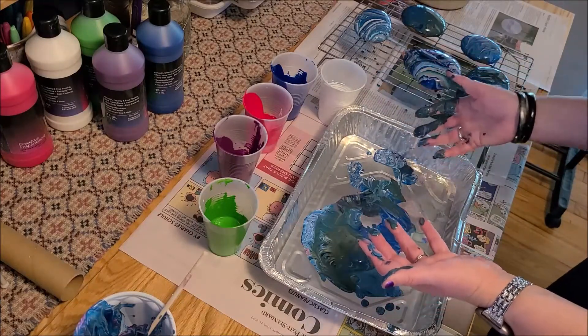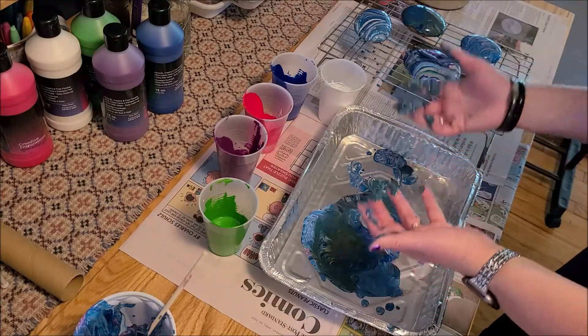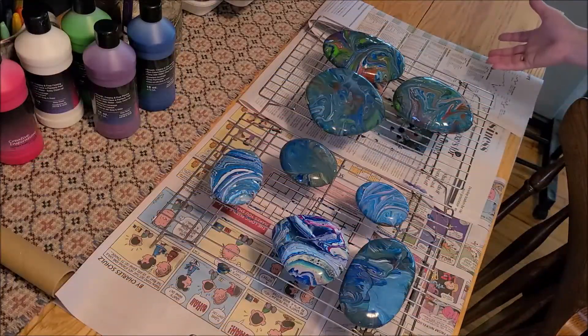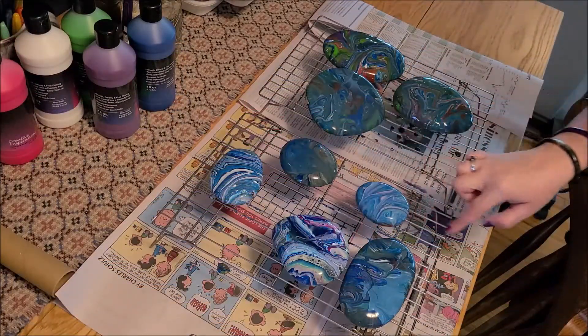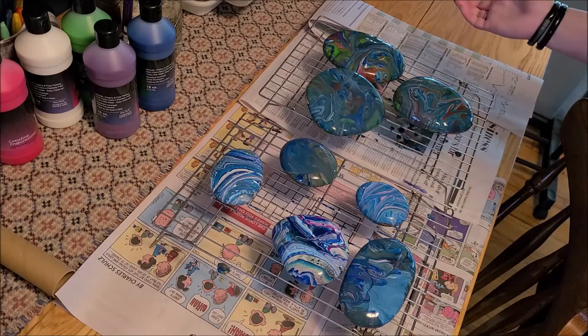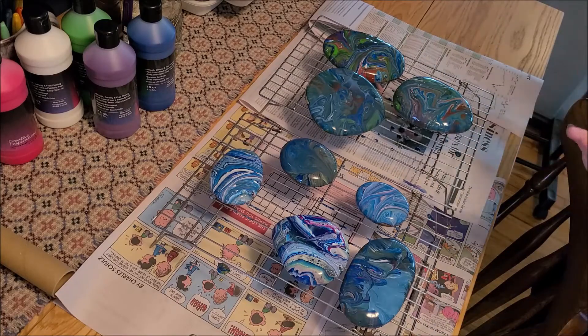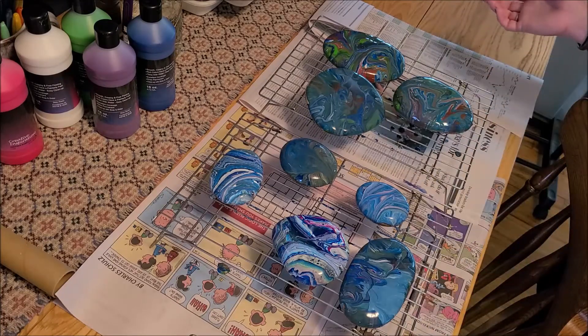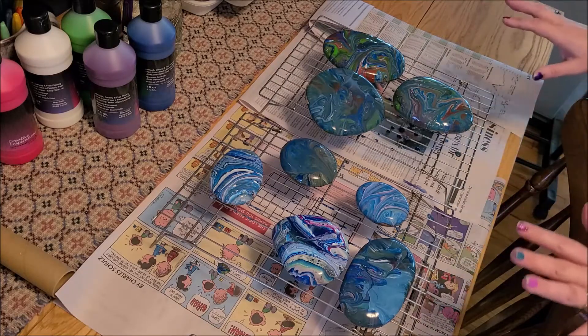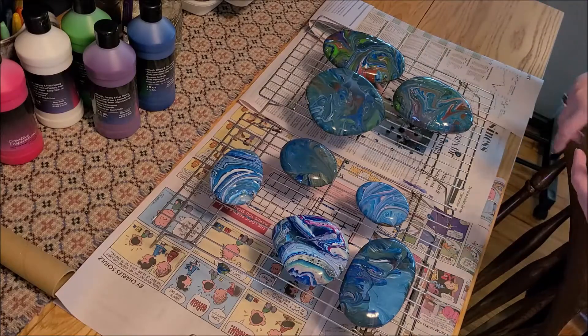Continue doing that depending on the size of rocks you have until you've used up all the paint. I've used up the rest of my paints — some of them are a little more marbled than others, some of the dip ones didn't come out quite the same, but that's okay because every rock is going to look different and they're all going to be beautiful. Now what we do is wait — we have to let them dry completely. On a warm sunny day you can set them out in the sun and they'll dry pretty quickly. Then I'll show you how we seal them to make them stay like this even out in the garden in a rainstorm.